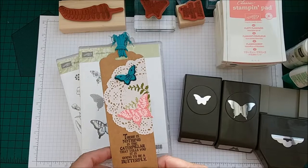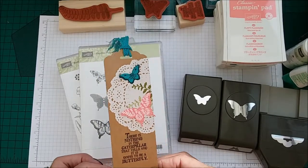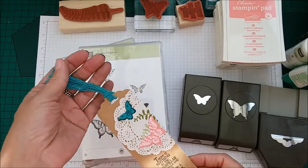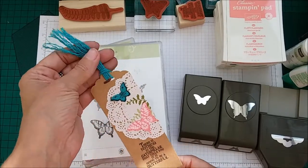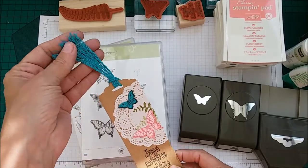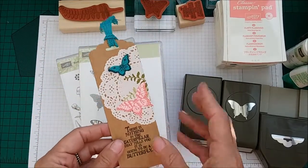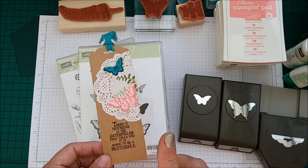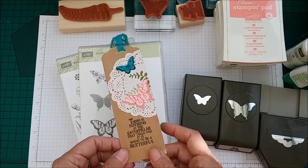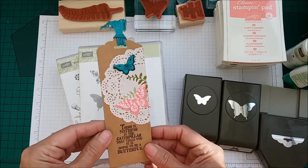Hi everyone, I'm Chanel from Stamping Stilettos and I'm here this morning with a super fast, quick and easy project — this gorgeous bookmark. It's a great way to use up some of your scrap pieces. This design has been pinned from Pinterest and it was Kylie Battucci who had an article on there with this gorgeous bookmark.